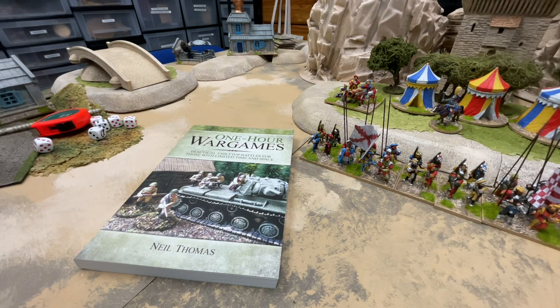It seems to have worked out to about a hundred figures per army once I planned everything out. You can play them on a limited space — the scenarios in the book are all written for a three foot by three foot table. I might go a bit bigger than that. The rules are actually a set of rules starting with ancients and going all the way up to World War Two, as you can see from the tank on the cover. One of the areas it covers is Pike and Shot, which is absolutely perfect for what I wanted to do.